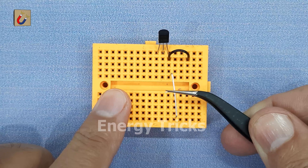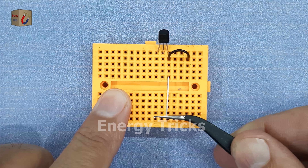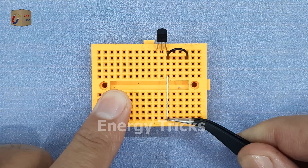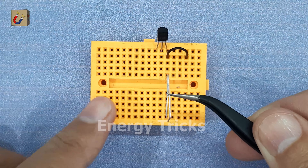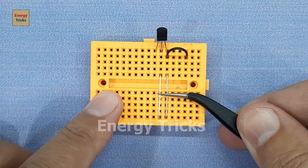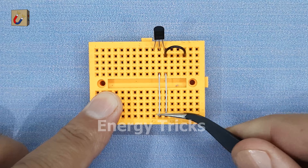Next, I insert two jumper wires without insulation into the breadboard. These act as touch sensors. One wire is connected to the emitter pin and the other wire goes to the base pin of the transistor. When we touch these wires later, even the tiny current from our skin will trigger the transistor.